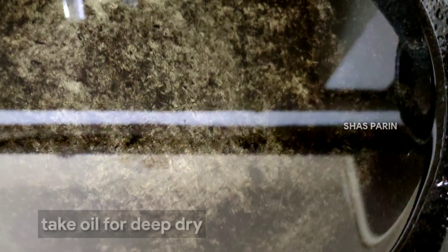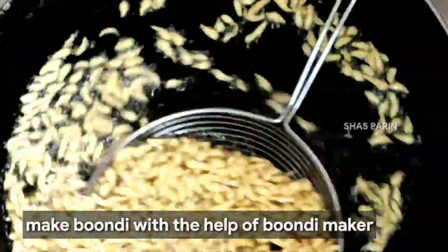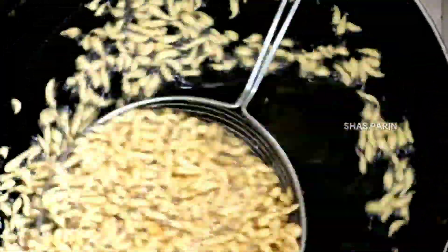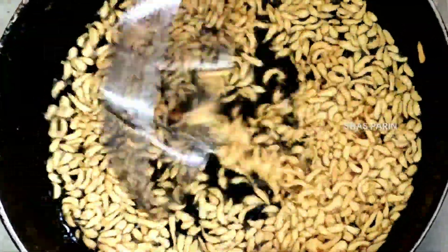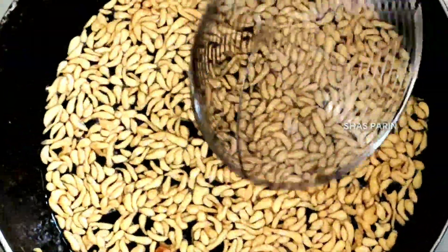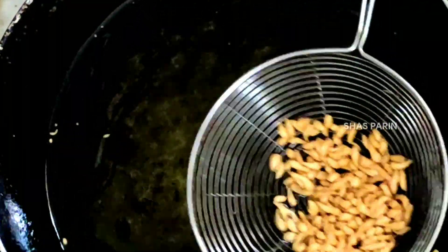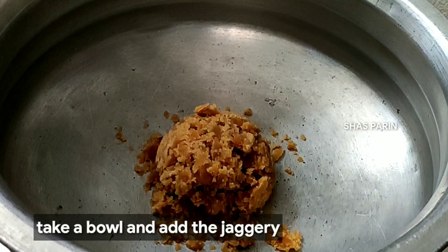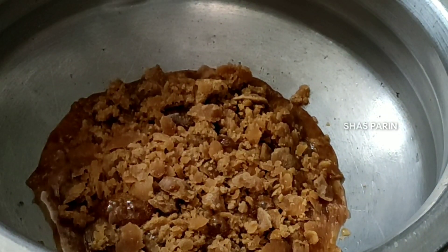Now pour into the mixture. Let's fry until the color changes on high flame, then switch to low flame and fry until the color changes.